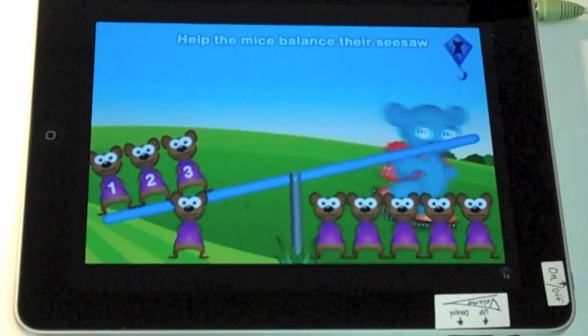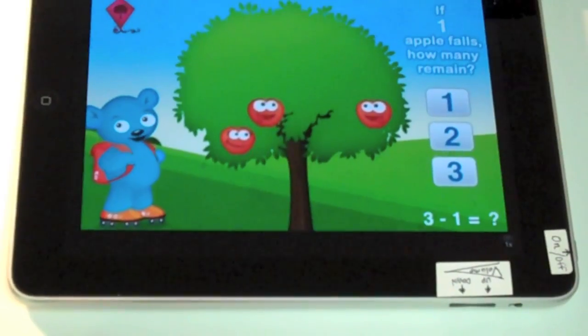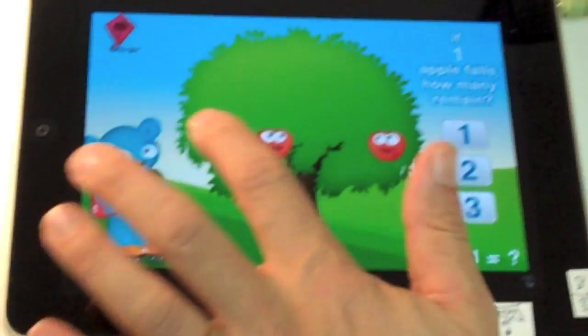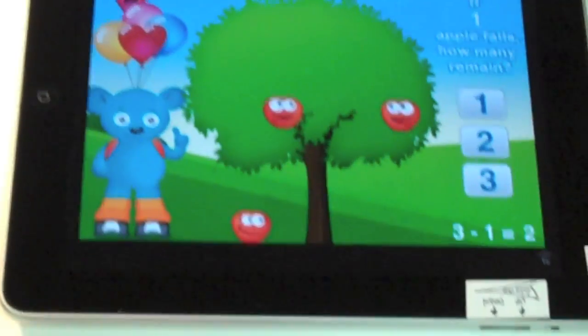Let's have a look at another one. If one apple falls down, how many will remain on the tree? I can find out — and there's two left. Way to go!